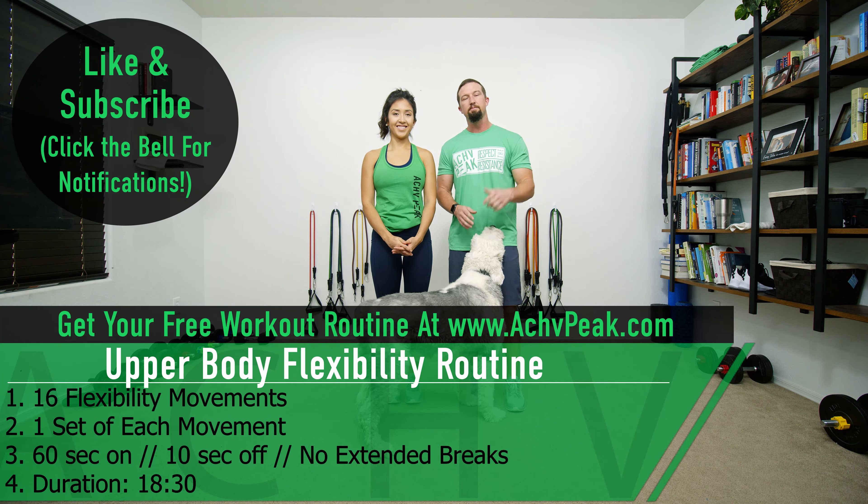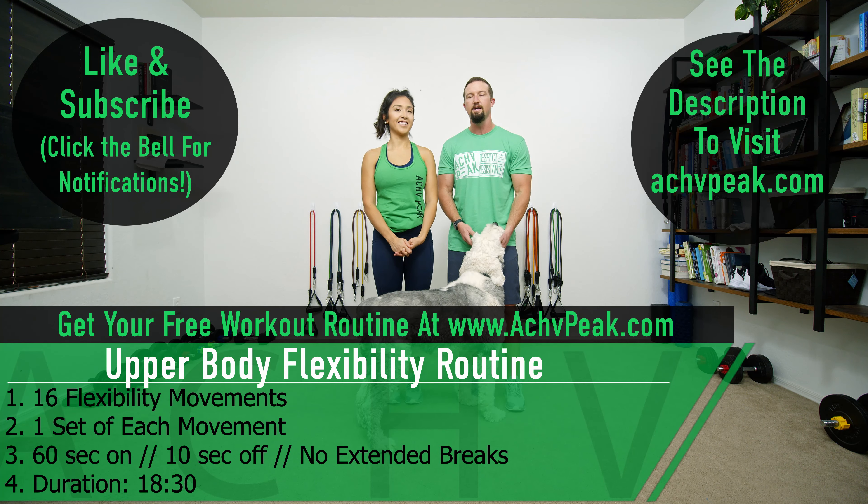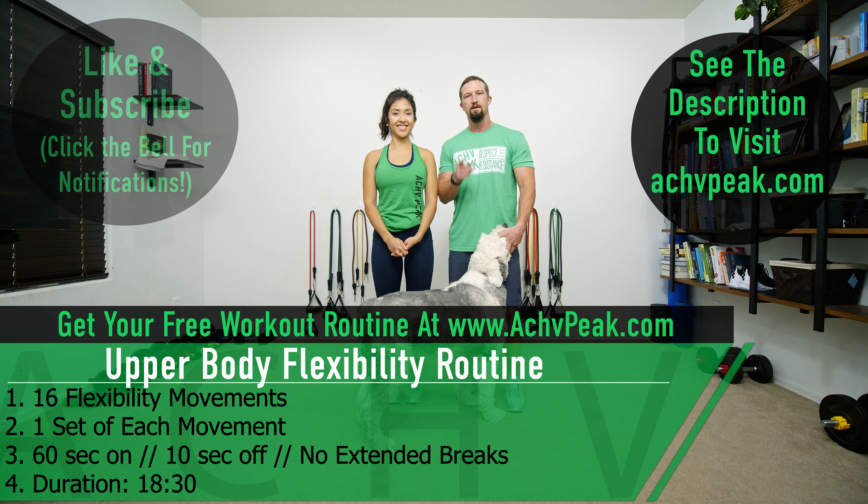If you like this routine, hit that like button. If you want to see more, subscribe to the channel and be sure to join the community at AchievePeek.com. Let's get to stretching.